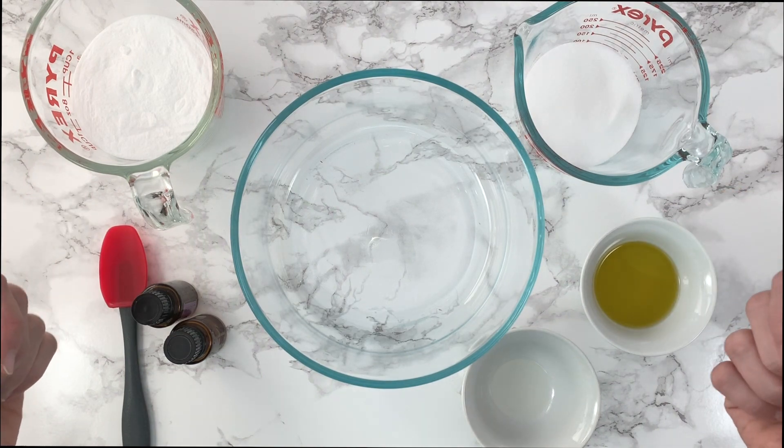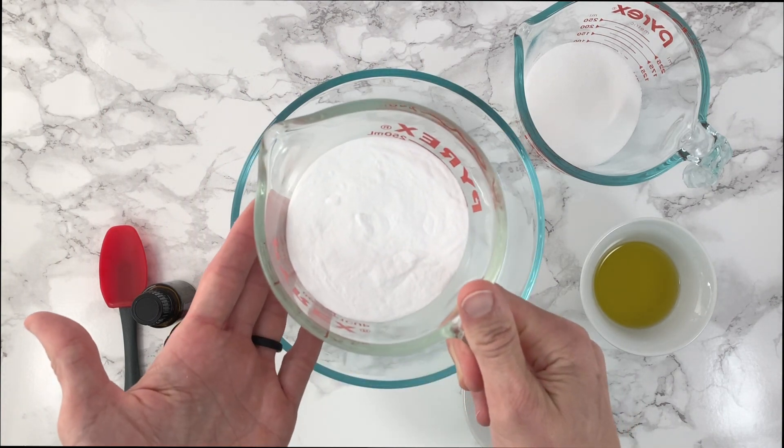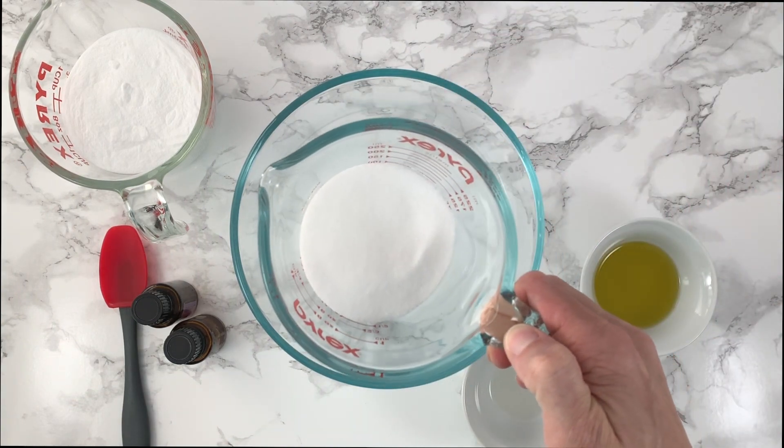To start with, we have the backbone of our shower steamers: 150 grams of baking soda — just regular baking soda. There's also 120 grams of citric acid.